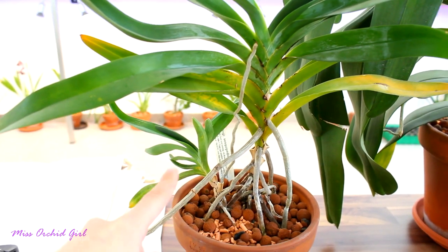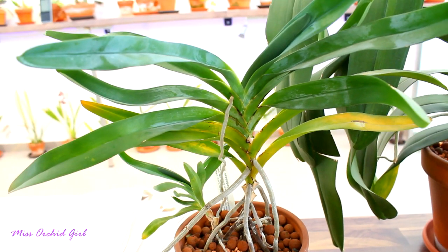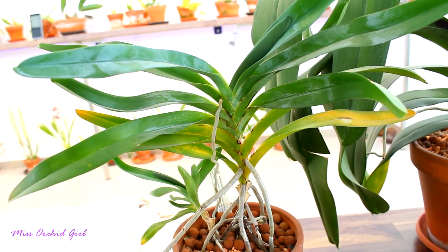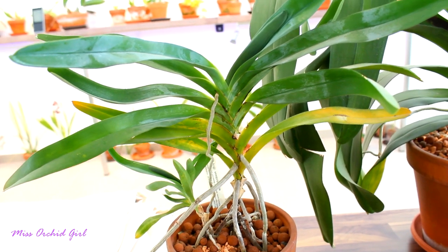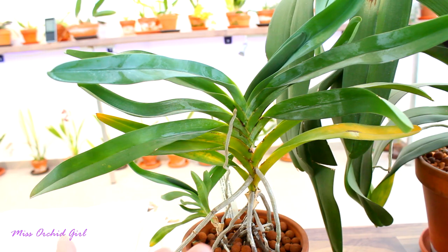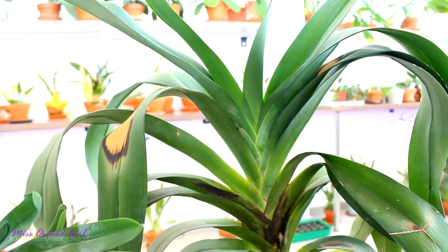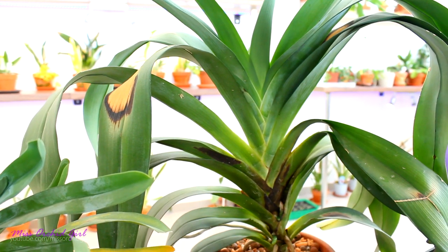So practically I have two plants here — this is another keiki, but I decided to pot them together. Things are starting to return to normal, but I don't see any flower spikes just yet. This one is supposed to bloom in the winter. It didn't. Winter is almost gone, so I'm not expecting much. However, this one — the veitchii — has a little tragic history as well.